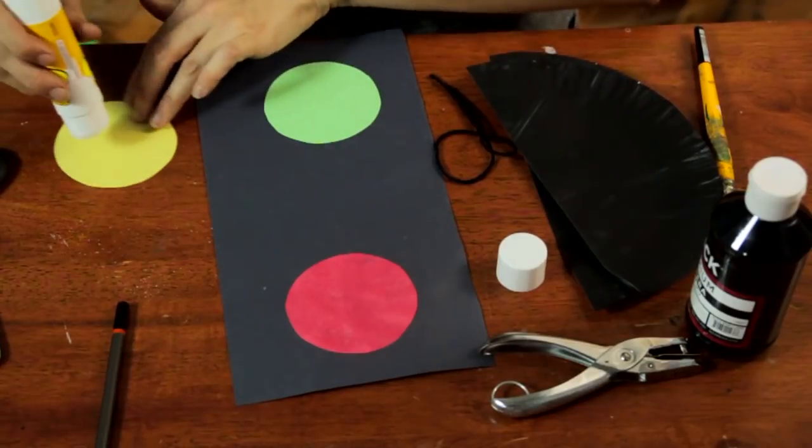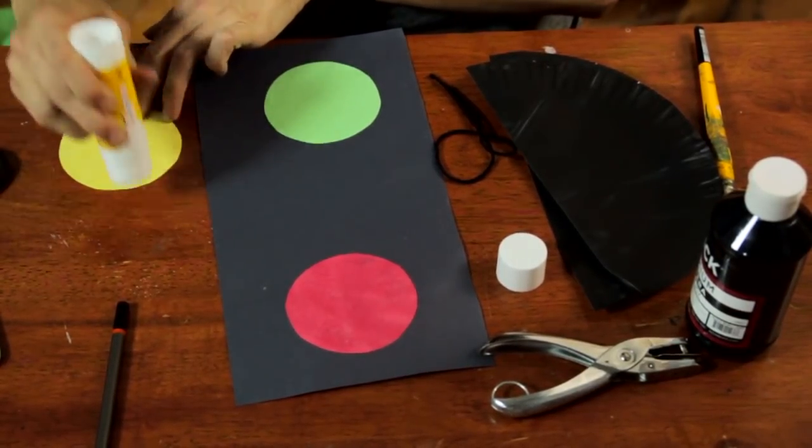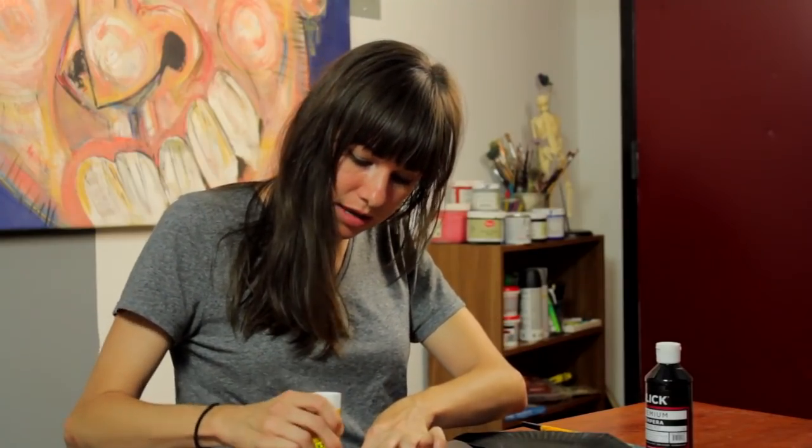The other thing I've done in advance is paint my paper plate — I just painted the whole thing black.